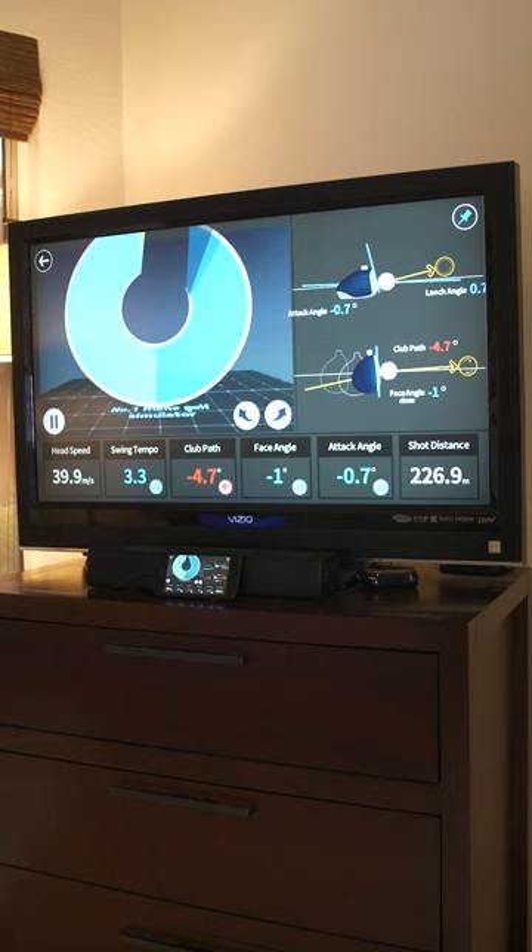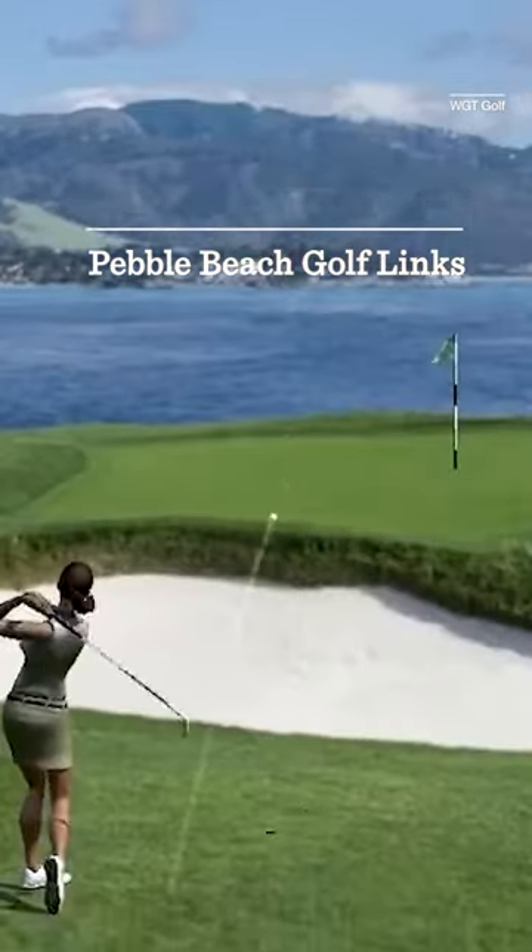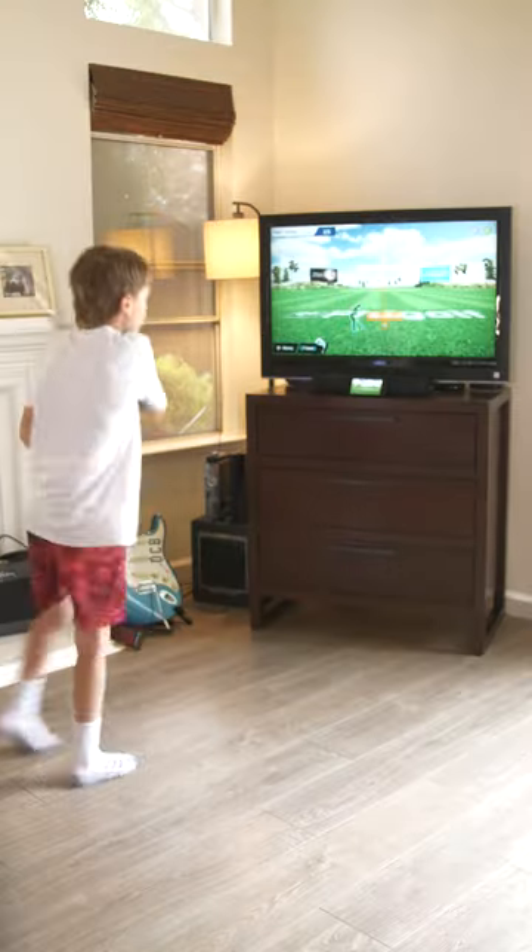The sensor records swing information like clubhead speed and swing tempo to help improve your game, and you can play a long list of courses like Wolf Creek or Pebble Beach while battling your friends or fellow golfers online.